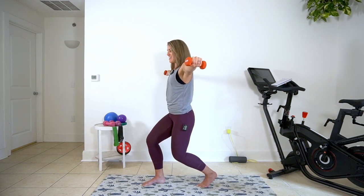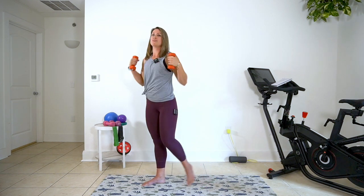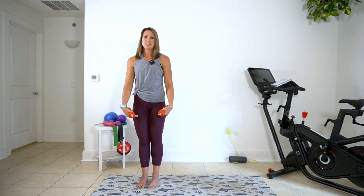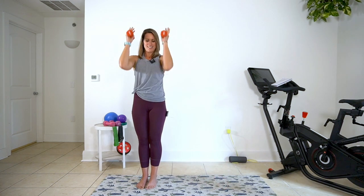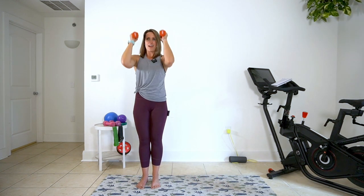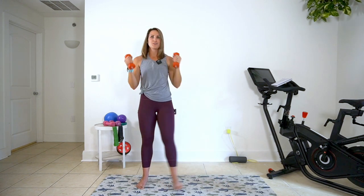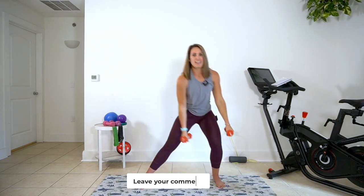Pulse it in the legs — five, four, three, two, and one. Awesome job. Let's reset here. We're going to take it into our left leg and into a shoulder press. We're here for 30. I warned you about your weight — did you choose twos or threes? What did you go with? Let me know in the comments. Let me know if you had to change your mind halfway through.